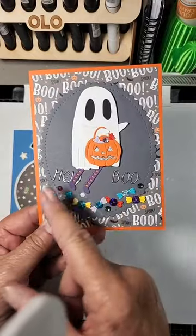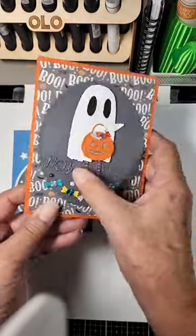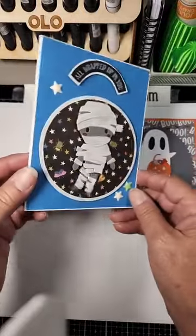Look at this. Those legs just wiggle back and forth. They don't do it real good by hand, or by trying to do that, but aren't those fun?